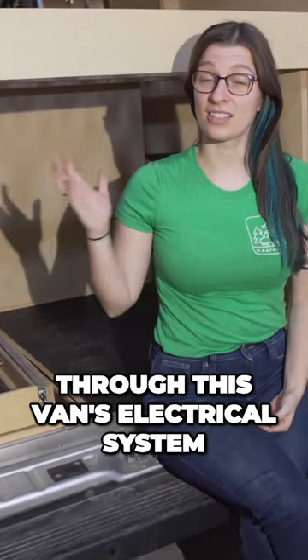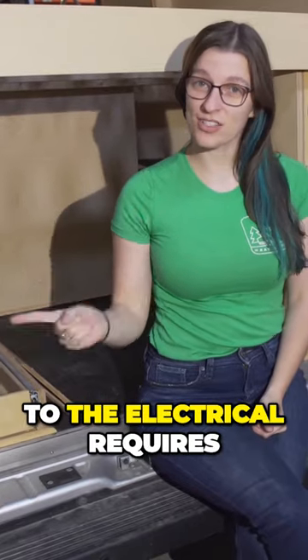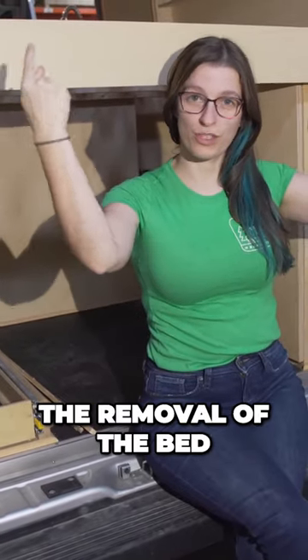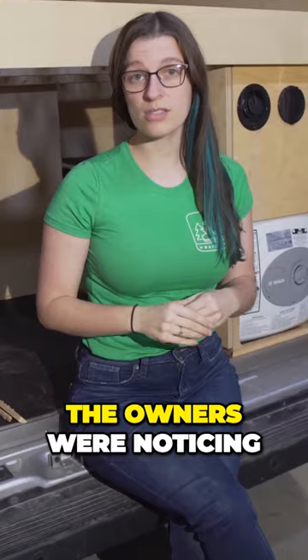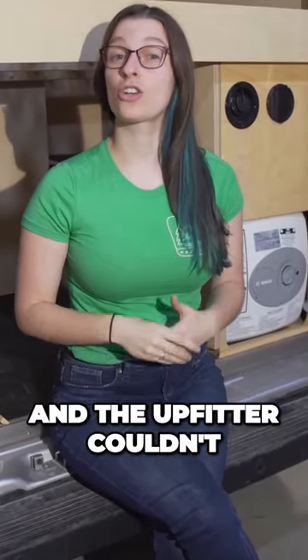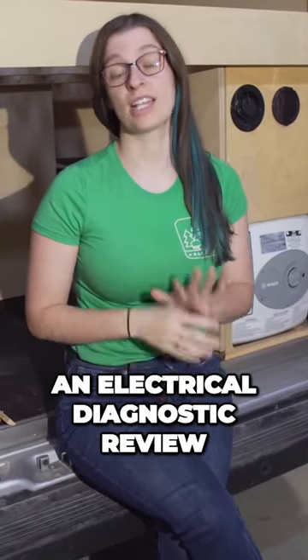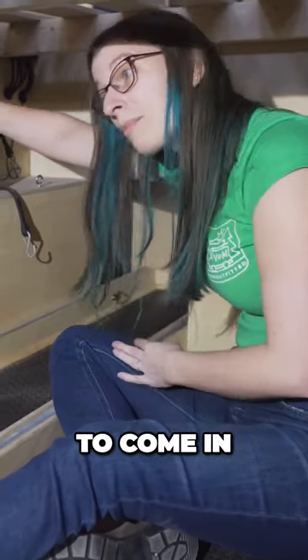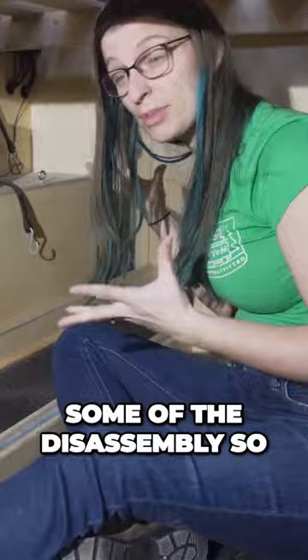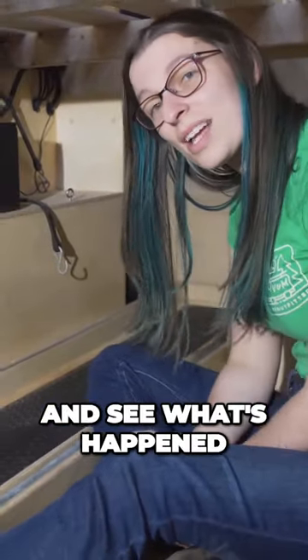We're here to go through this van's electrical system and explain why trying to make a repair to the electrical requires the removal of the bed. The owners were noticing that the alternator charging wasn't working and the upfitter couldn't figure out why. The vehicle was brought to us to have Ray do an electrical diagnostic review. Ray and Ryan are going to come in and start doing some of the disassembly so we can access this electrical system and see what's happened.